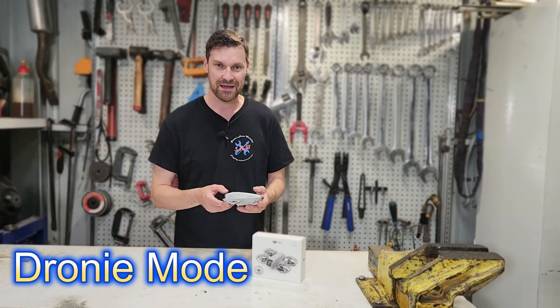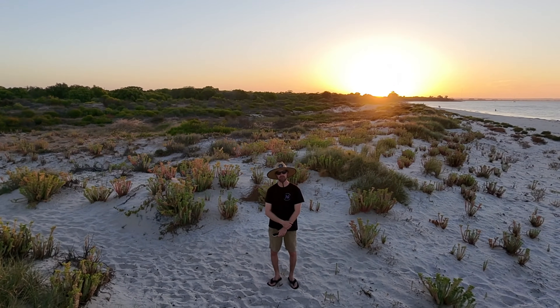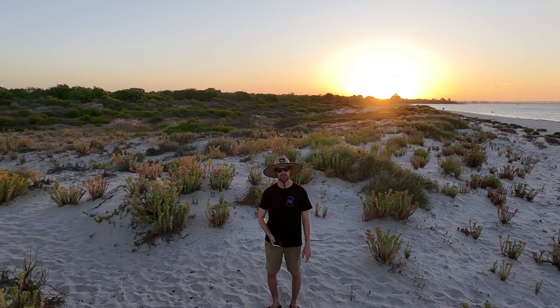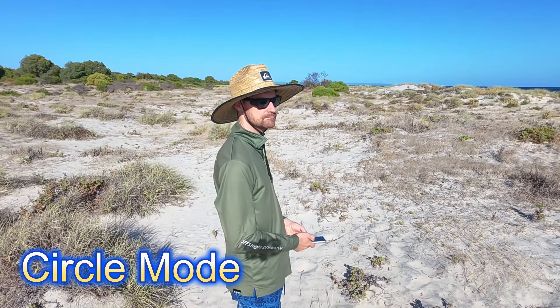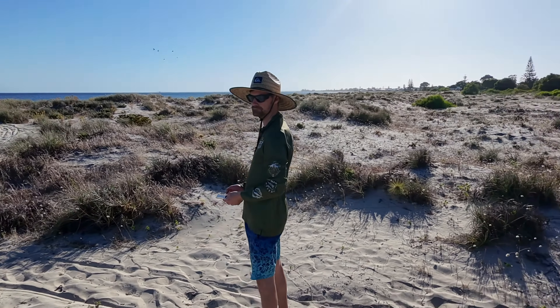Droney mode will rise and move away from you like taking a selfie, then come back, recording the entire time. It creates two record files — one moving away and one coming back towards you. In any of these automatic modes it will record automatically; in manual mode you have to turn recording on manually. Circle mode will track your face and circle around you in a full 360 degrees while taking video. It looks quite cool and is a very simple mode to use.